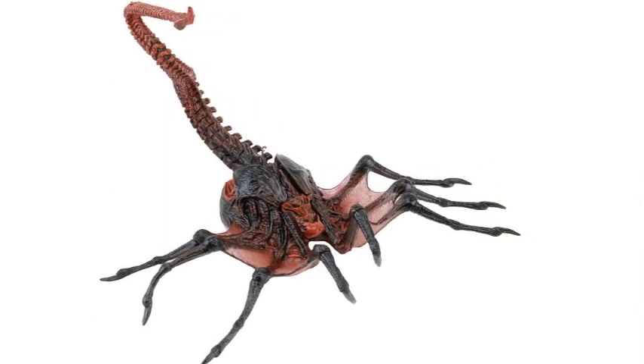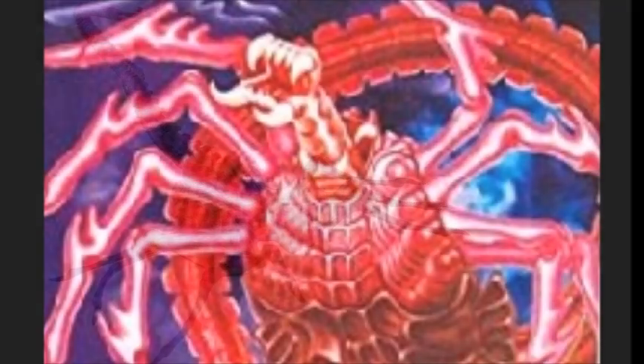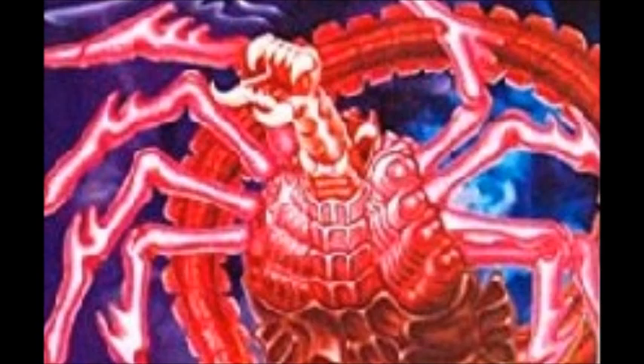These features help protect the unborn queen seed they carry inside to ensure a successful host is found, ensuring the survival of the species. In some depictions, the Super Facehugger even has an inner jaw, much like the fully developed adult alien drone, suggesting further need for defense and attack abilities.